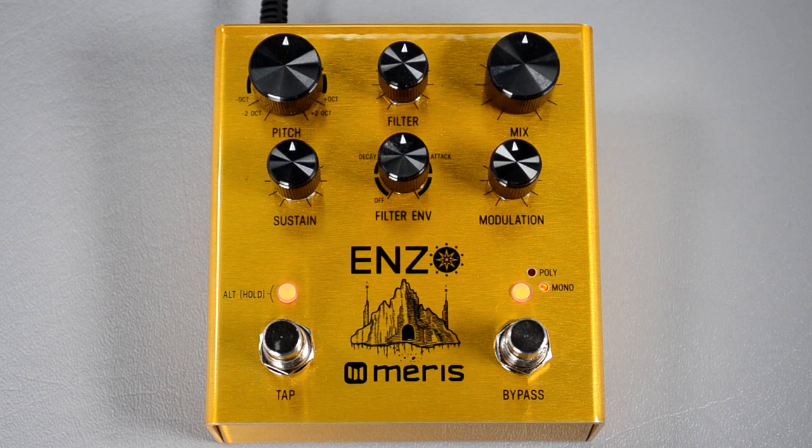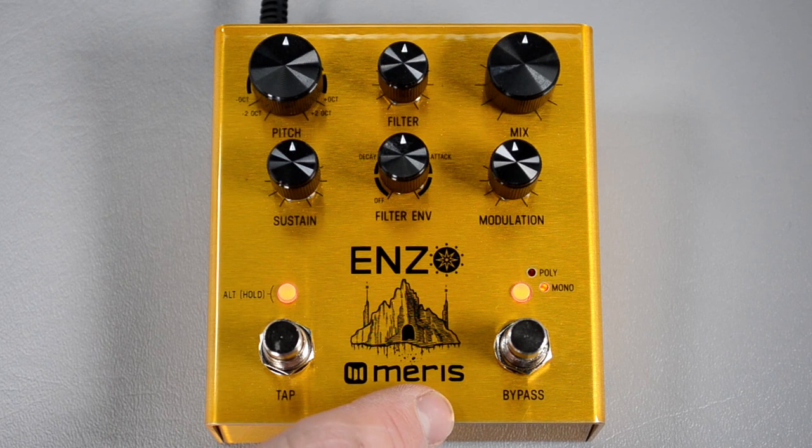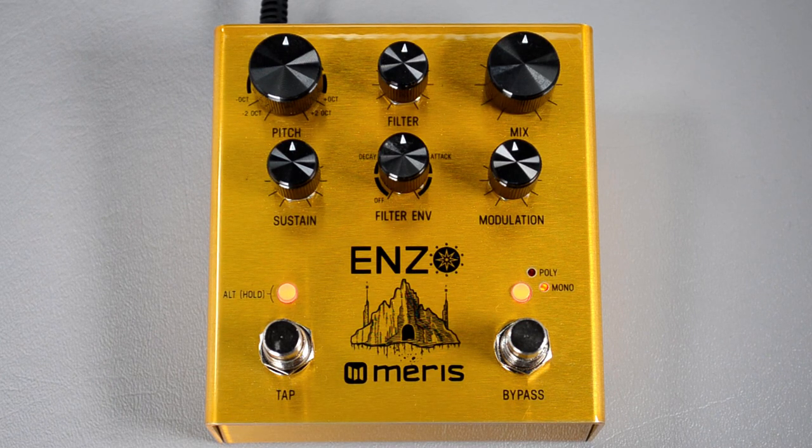Today we're going to show you how to configure your Maris pedals to work with Pilot Wave. We're using the Enzo, but all of the Maris pedals have the knobs in the same orientation, so you can use this tutorial to set up your Hedra, Mercury 7, Autobit Jr, or Polymoon as well.